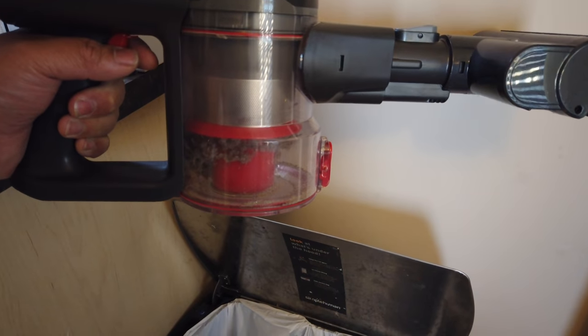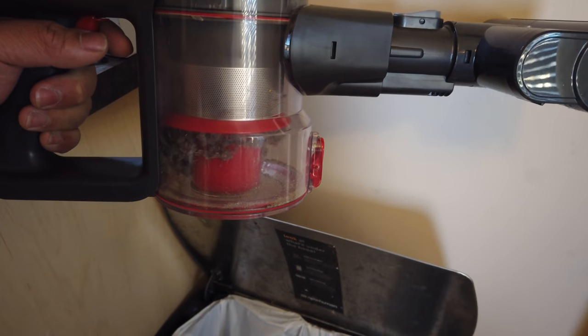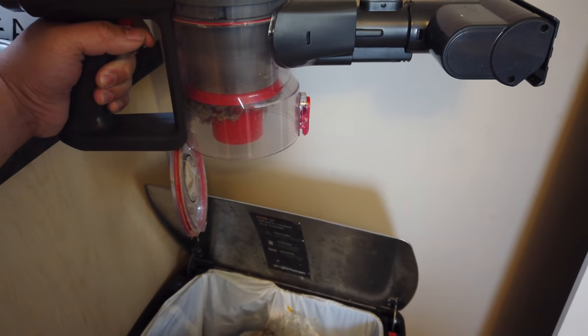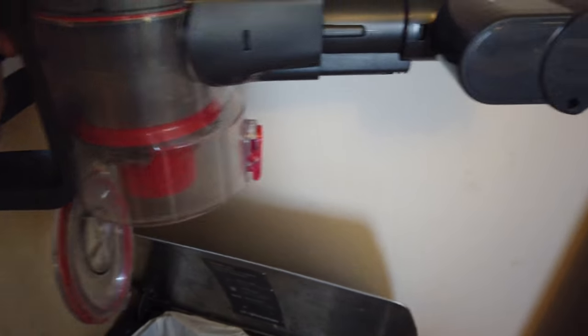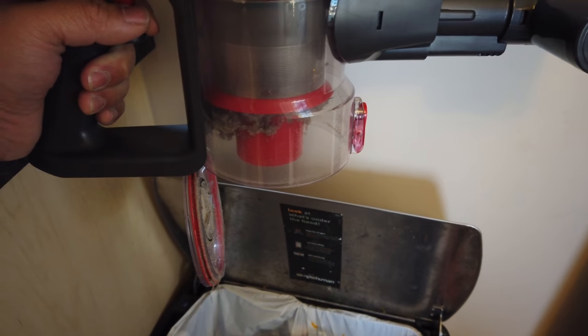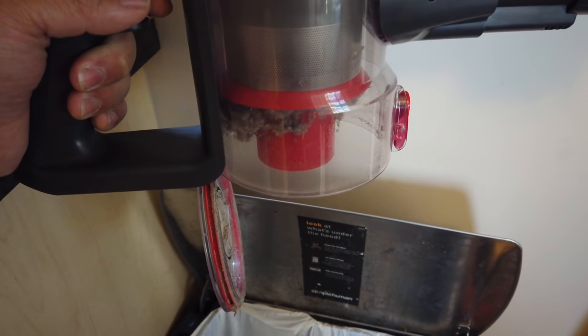Once you're done vacuuming, all you need to do is click that one button and it'll open the cap on the bottom, releasing all the dirt into the trash can. To put it back, just as easy — slap the lid back on and that's it.